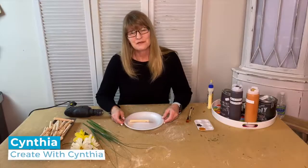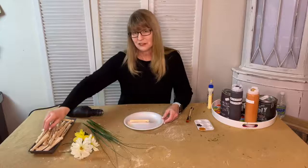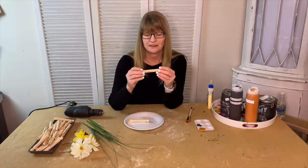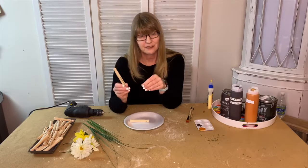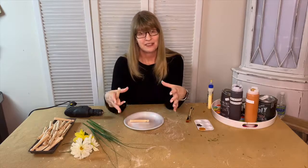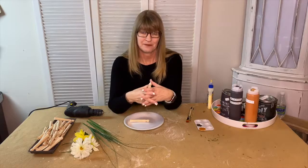Hi there, I'm Cynthia Nessel from Create with Cynthia and welcome to Home Talk. On today's video I'm going to show you how to take these vintage clothespins and turn them into carrots that I will then display on my table for a spring tablescape. So let's get started.